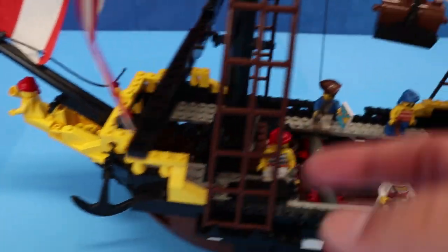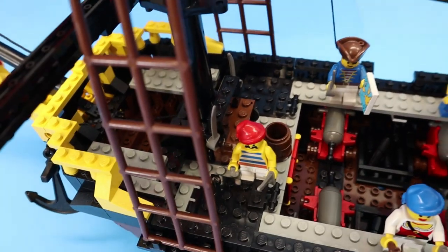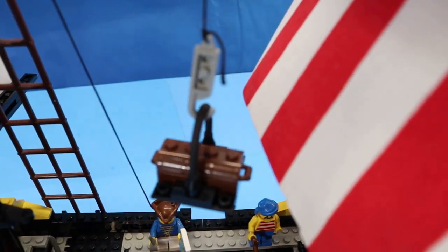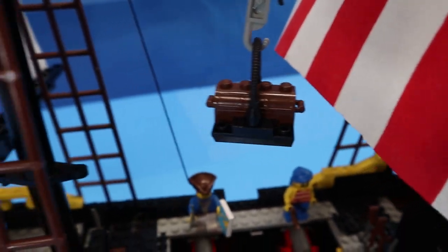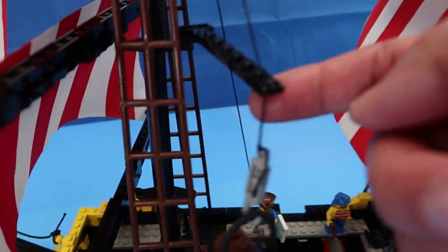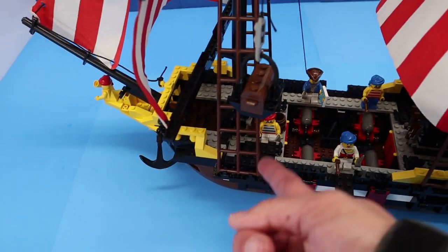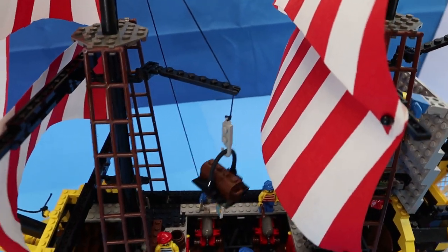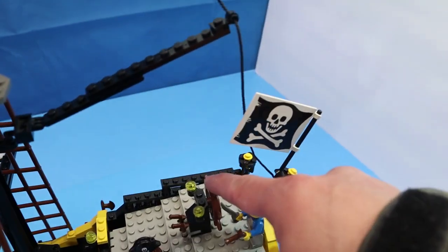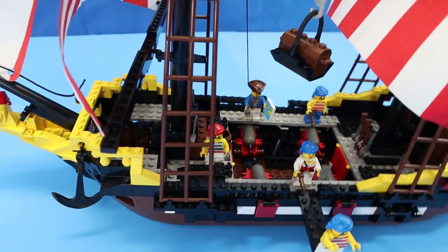You have an anchor that is controlled — lowered and raised — by this thumb wheel. You have this little hook that can bring cargo in and out, though it doesn't extend very far, so the dock would have to be right here for it to actually be able to bring anything out. The steering wheel on this does not move the rudder, so you'd have to move it by hand.